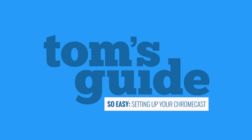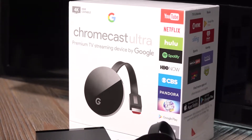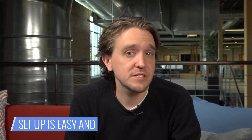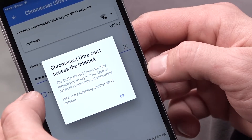Setting up your Google Chromecast really is so easy. The Google Chromecast is one of the most affordable streaming devices available. But before you can start binge watching your favorite shows, you'll need to get it up and running. For the most part, the setup process is easy and intuitive. But if you find yourself stuck, our guide can clarify what to do next. Here's how you do it.